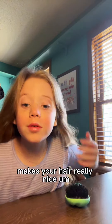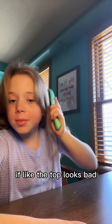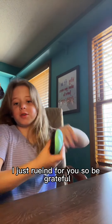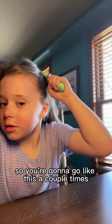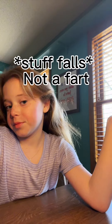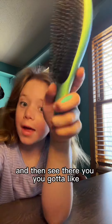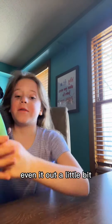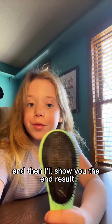It makes your hair really nice. I'd also recommend going like this if the top looks bad. You're gonna go like this a couple of times until it's however you want — then you gotta even it out a little bit. And then I'll show you the end result.